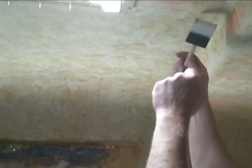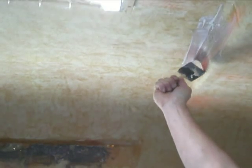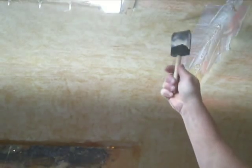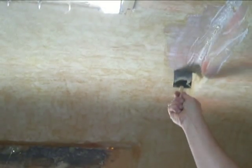Now I'll apply it to the fiberglass surface. I want to try it on this curved surface here, just to see if it conforms easily to the shape of the trailer. It's pretty drippy, messy stuff. There's no smell to it, so that's nice — hence no respirator.